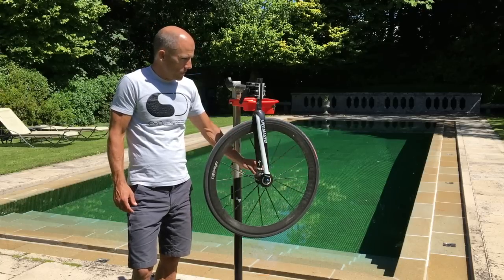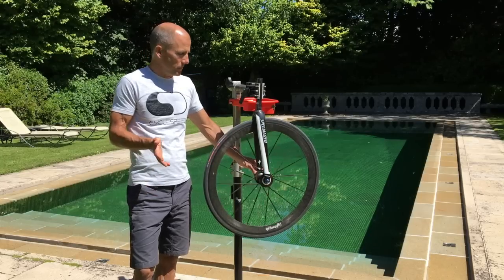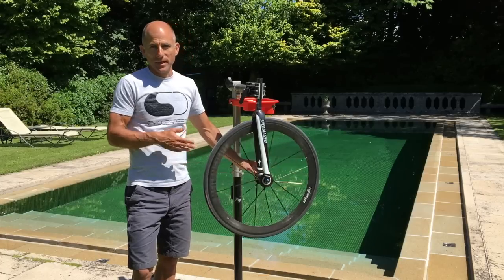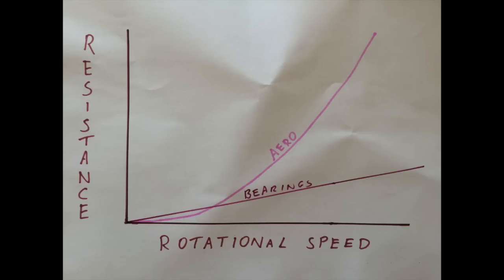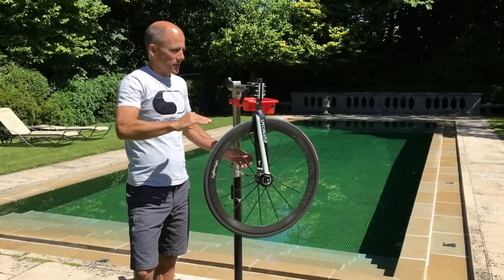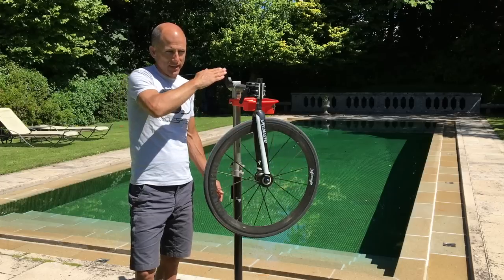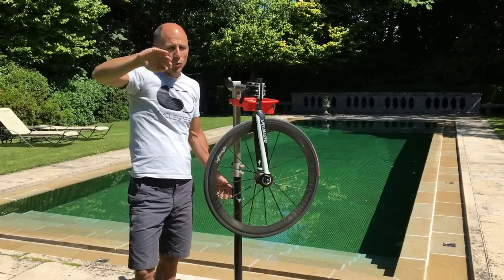The main thing going on at high speeds — above around 35 to 40 km/h — is aero drag, because as we all know aero drag increases with the square of your speed. The faster you go, the more aero becomes a factor. Bearing drag is just linear — it increases slightly as you go faster — whereas aero drag is exponential and becomes more and more of a factor.